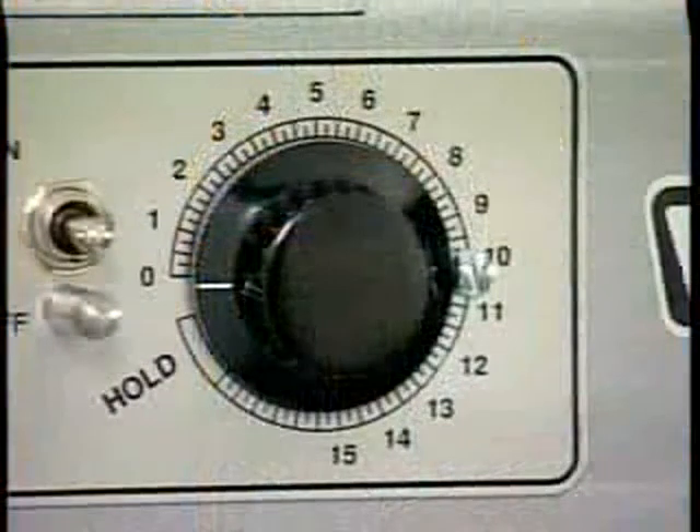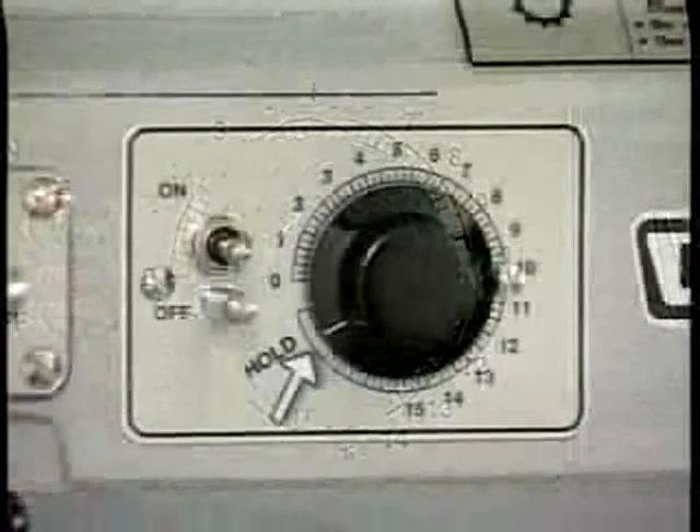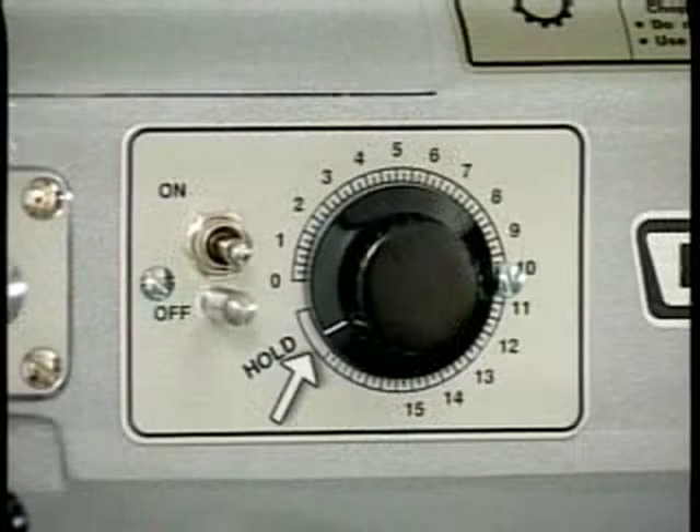The timer, if equipped, is used in conjunction with the on-off switch for timed mixing operations and will stop the mixer when the desired time has elapsed. With the mixer set on hold, the mixer will run until the on-off switch is turned off.